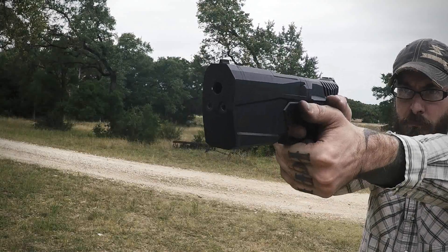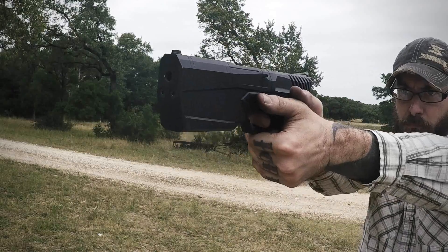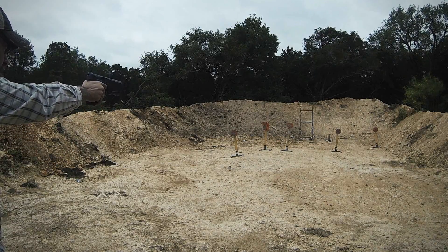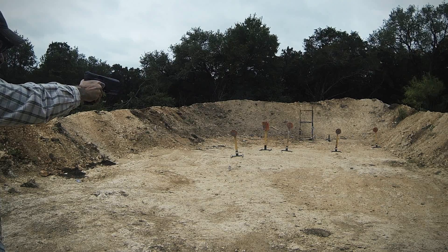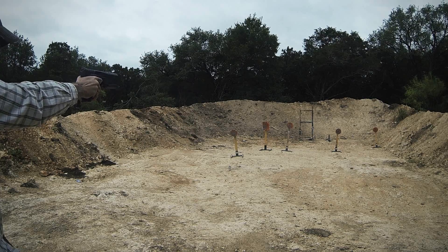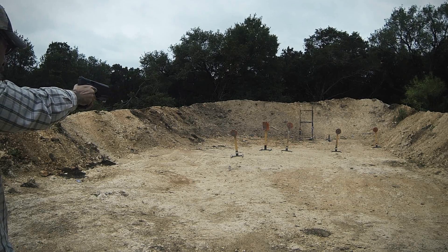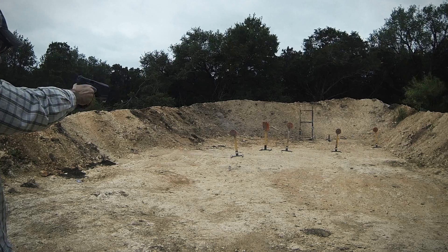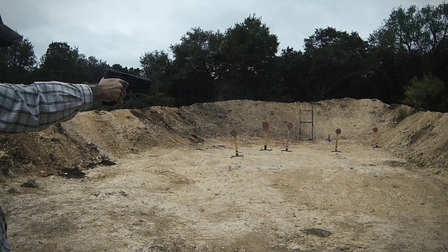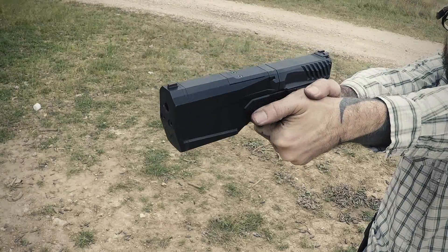All in all, I think Silencer Co accomplished exactly what they wanted to with the Maxim 9. In the short configuration it's about the same size as a 1911 with a threaded barrel, and it's still shorter than a Glock 19 with an Omega 9K. During our evaluation we were able to produce malfunctions through two causes: one was very bad ammo, clearly ammo-related, and the other was due to a bad magazine. Aside from those, the Maxim 9 ran flawlessly for hundreds of rounds when using proper magazines and quality ammunition. We tested it with both supersonic and subsonic defensive rounds as well as multiple different types of ball ammunition.